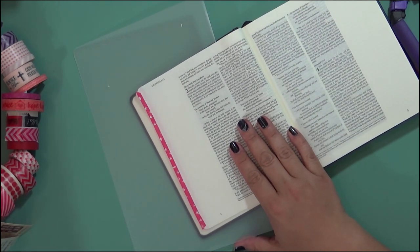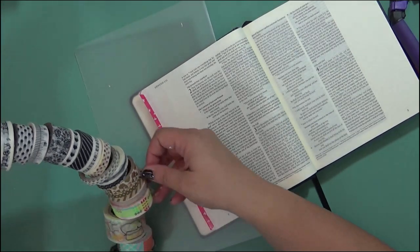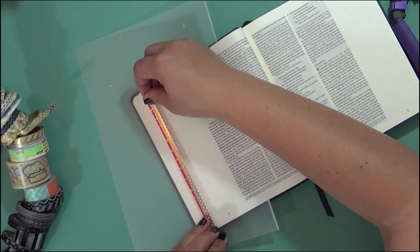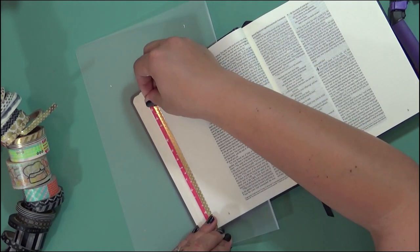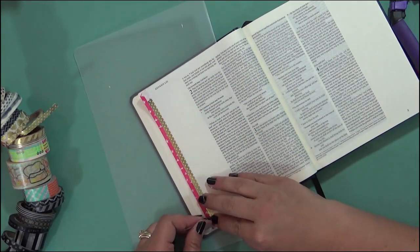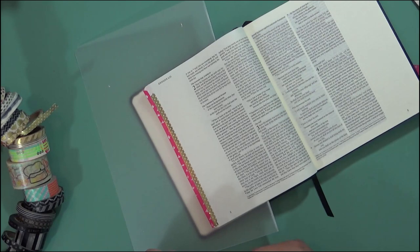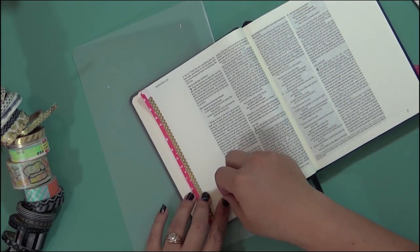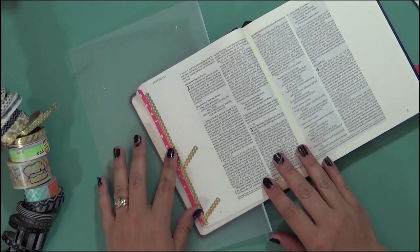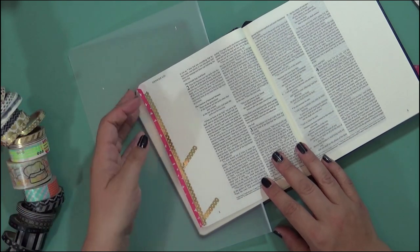So what I might do is come in with maybe a gold or a black — let's go with the gold. I like gold. I'll come in and make a cute little gold accent here, and then I might later come in and put a couple pieces randomly here and there as I'm journaling. You can see that washi tape makes a really cute decorative piece, and you get so much on a roll that it can go a long way.